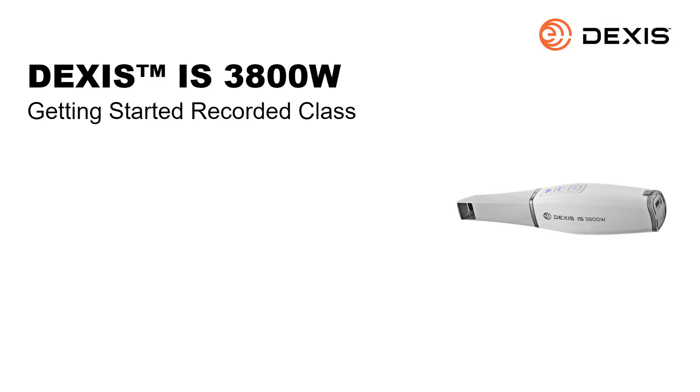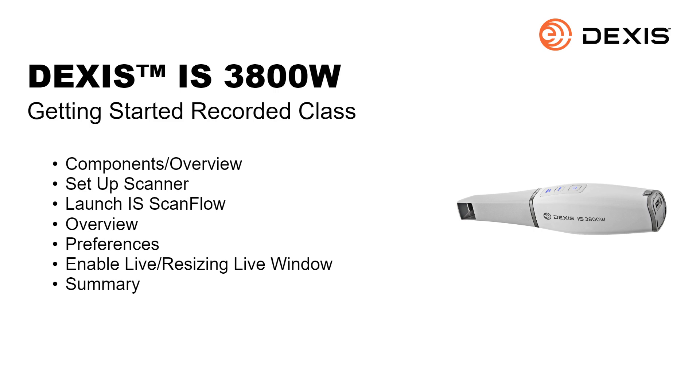The DEXUS IS3800W Getting Started Recorded Class. This recorded class is designed for clinical team members and provides information on getting started with your new DEXUS IS3800W.